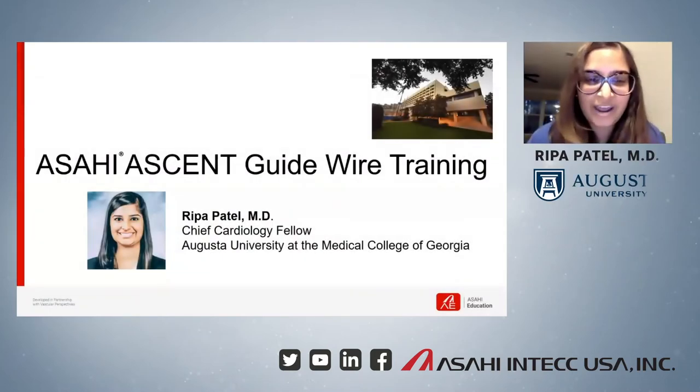Hi, my name is Ripa Patel, and I am the Chief Cardiology Fellow at Augusta University at the Medical College of Georgia, located in Augusta, Georgia. I will be starting my Interventional Cardiology Fellowship this upcoming July, and it's a pleasure today to share with you my experience with the SIASEN Guidewire Training Program for Cardiology Fellows.